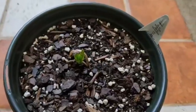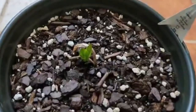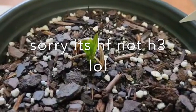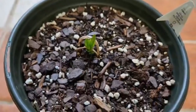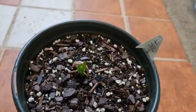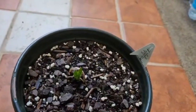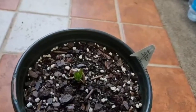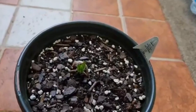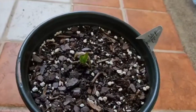Here is what my Clematis H3 Young looks like. This has been in this pot for just over a week. I bought it about a month ago — it was one root for four or five dollars and 42 cents, and I got it from Walmart.